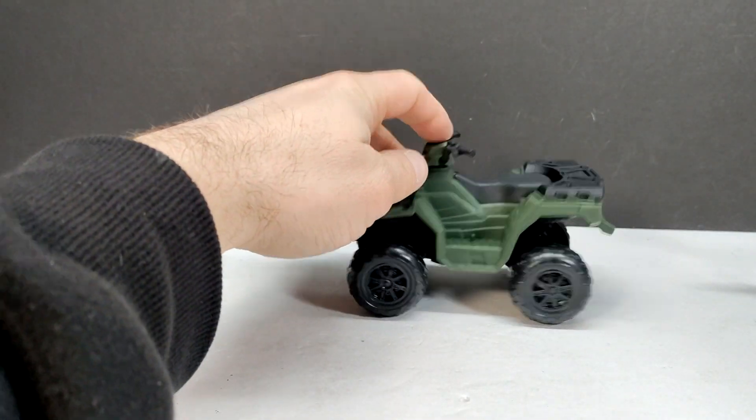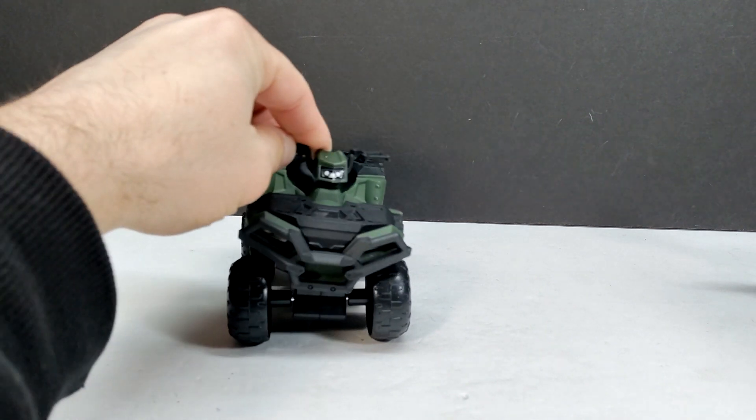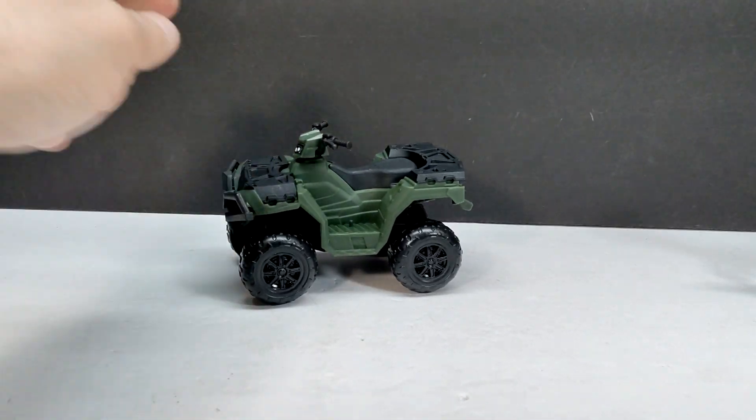As far as the ATV goes, it moves very nicely and you have the ability to wobble it on the wheels, which means you can definitely hit up some pretty rough terrain with the figure.